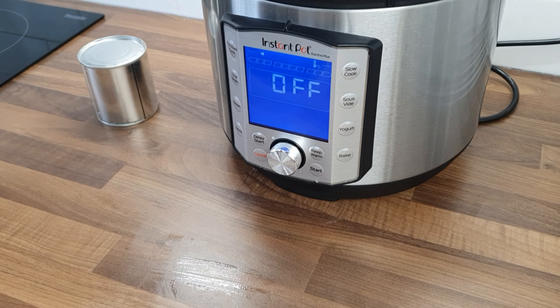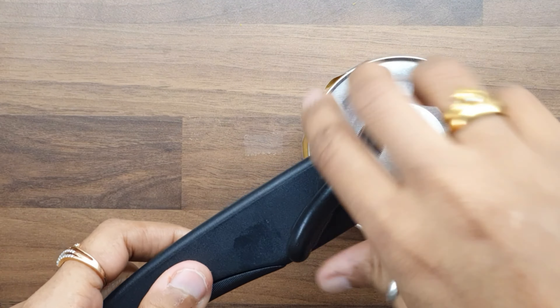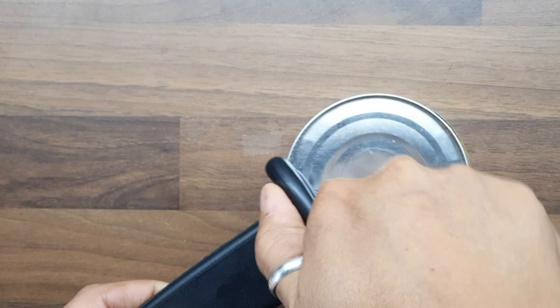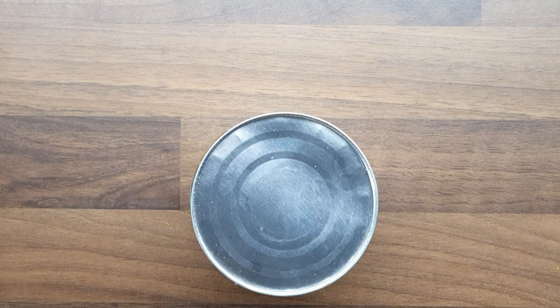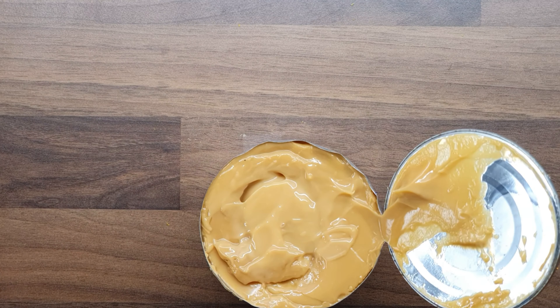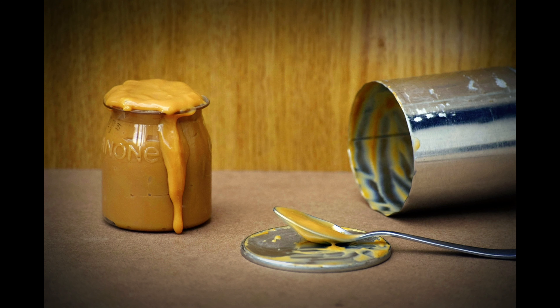Because the liquid inside is going to be very hot, place the can into the fridge for at least six hours before opening it. That's it — your dulce de leche is ready to be served! Enjoy it over toast, drizzled on a cake, or even a spoonful direct from the jar. Enjoy!